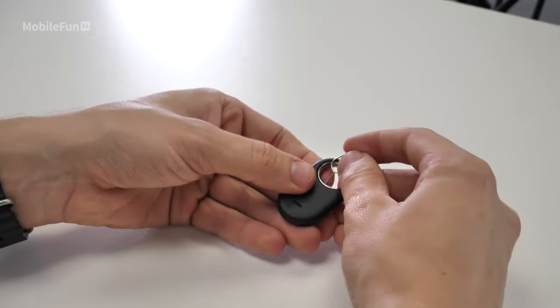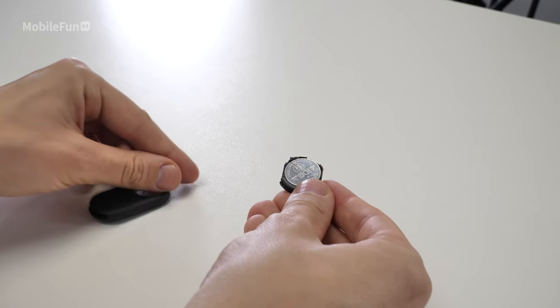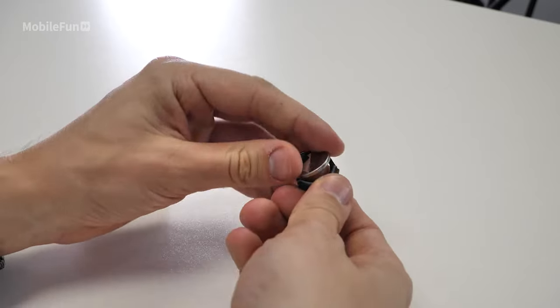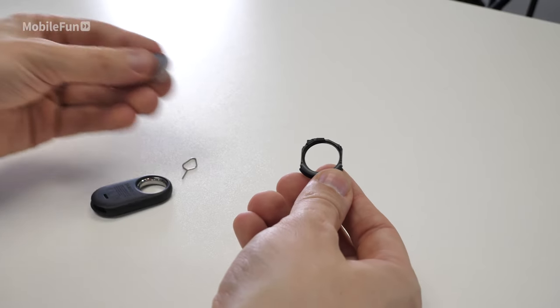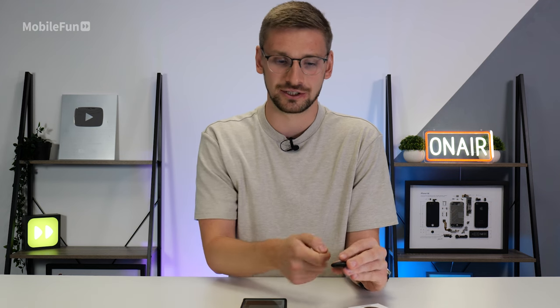One of the biggest changes this year is how you change the battery. Included in the box is a SIM card ejection tool which you just put in this little hole in the metal ring, and then out pops the battery. It's a lot simpler than last year where you had to sort of jam something in and twist it round.